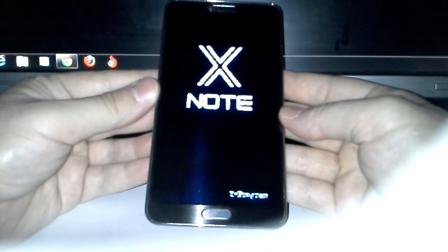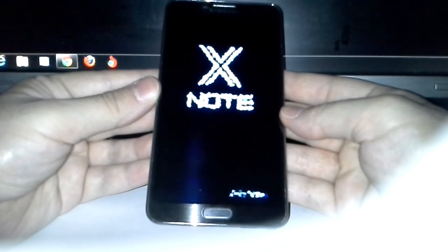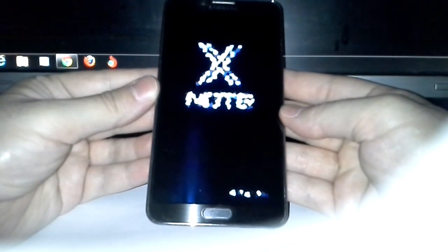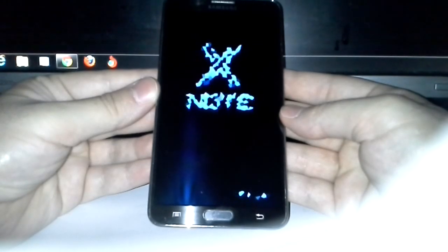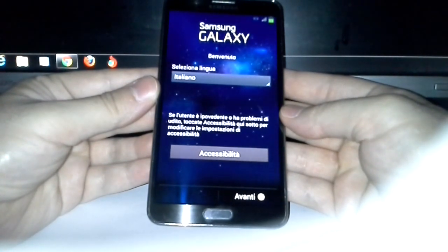After rooting on stock ROM, you do an Android backup — I can show you how to do that too if you want. This process can take some time, so just hang on. I can feel the vibration — there you go, now we are running XNote.